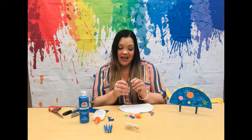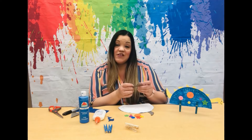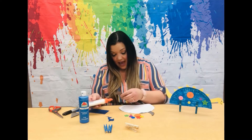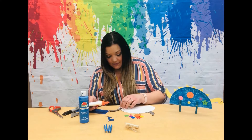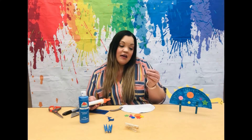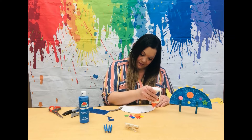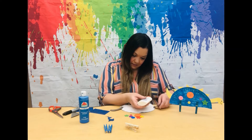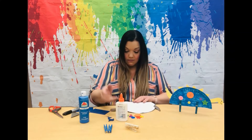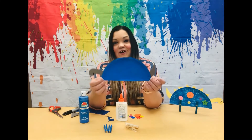So take the head and the smiley face — the little mouth — we want to face that down and glue. And the opposite end, take your tail and the part that says tail, face it up. So he looks like that so far.